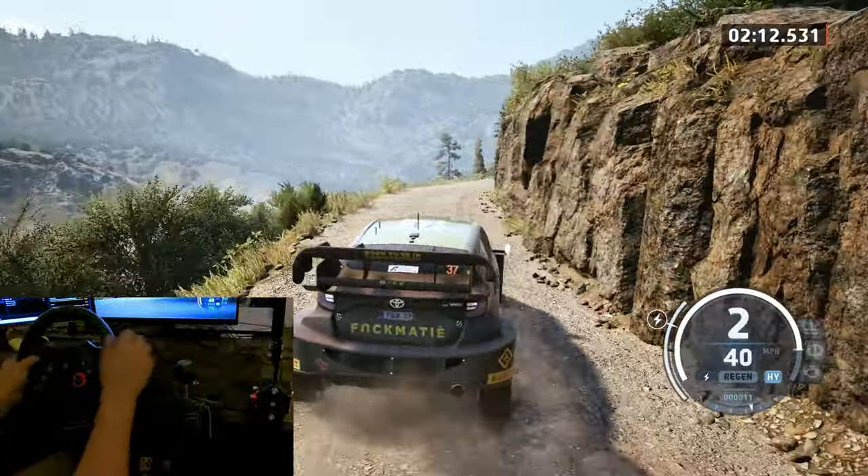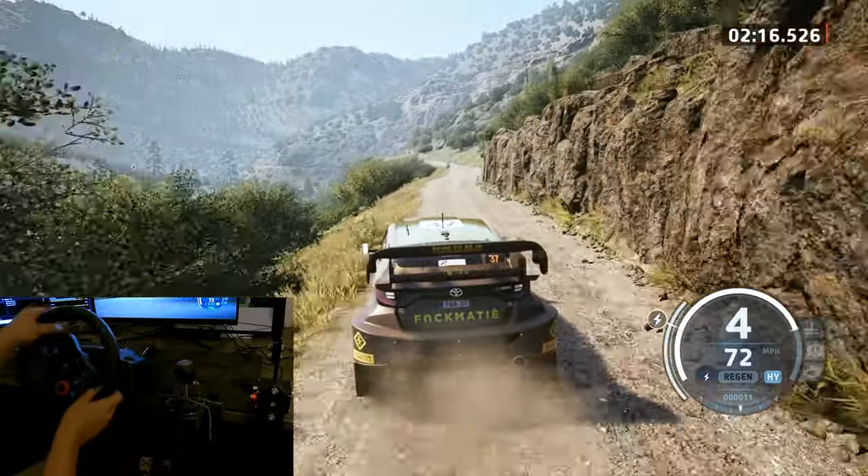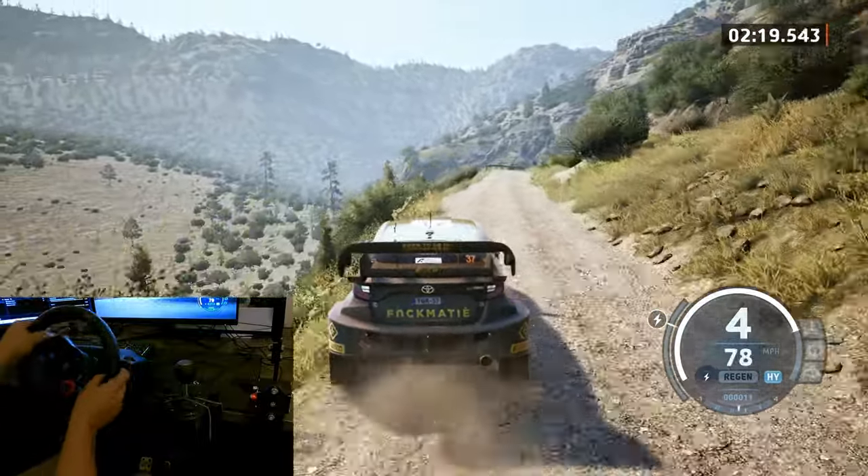6 left. Keep in. 40. 6 left, slowing. 16. Close in. 4 right, crest. Tightens.